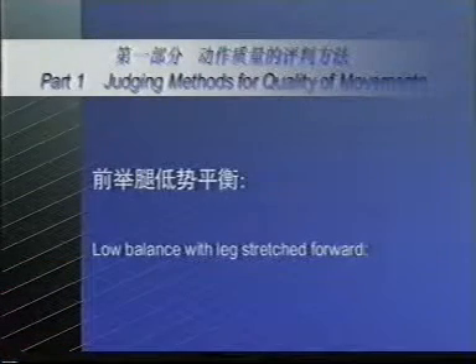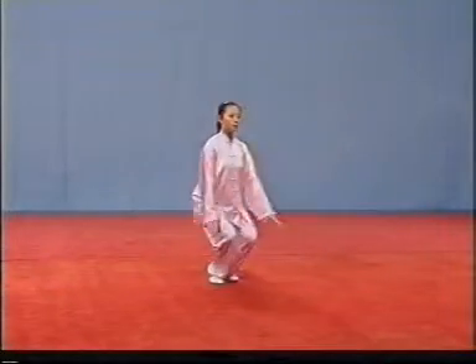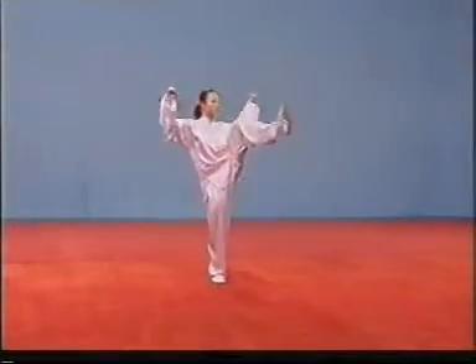Low balance with leg stretched forward. If the stretched leg is below the horizontal level, the deduction of points shall be made.